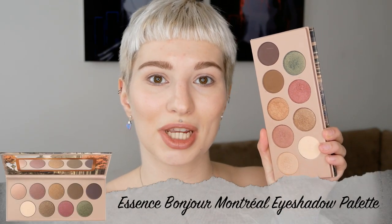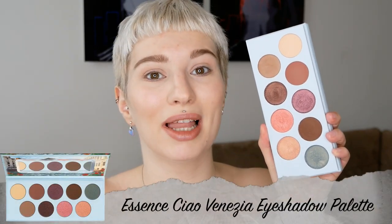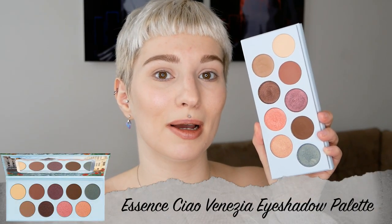Then I'm also going to move on to the Bonjour Montreal, which is very autumn-like — it has some greens and browns in it. And then lastly the Ciao Venezia palette, which is an Italian-inspired palette and it also has very similar colors as the Bonjour Montreal. With those colors I wanted to come up with two beautiful eye makeup looks: one that's very cool-toned and one that's a little bit more warm-toned, which works beautifully with those three palettes.